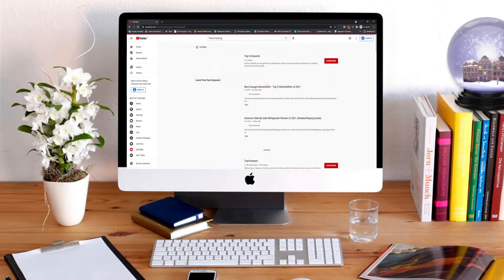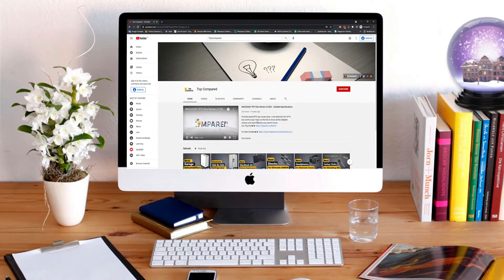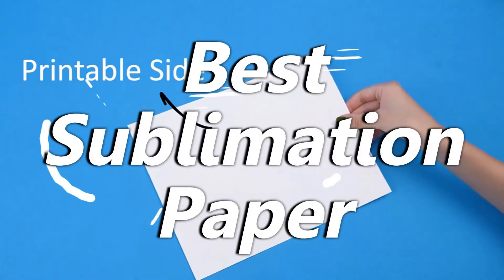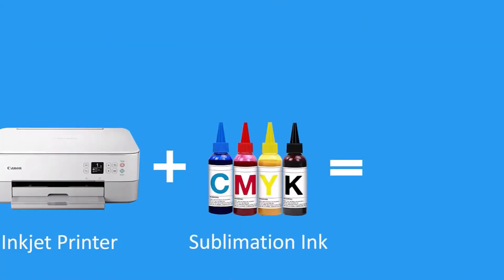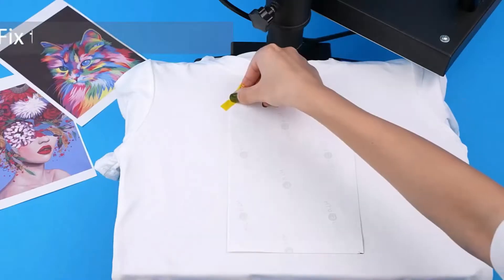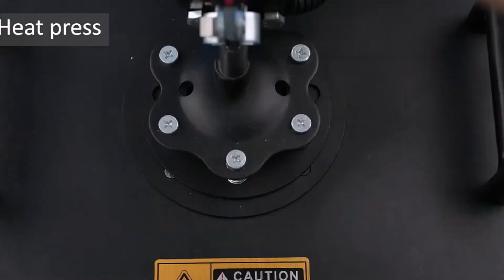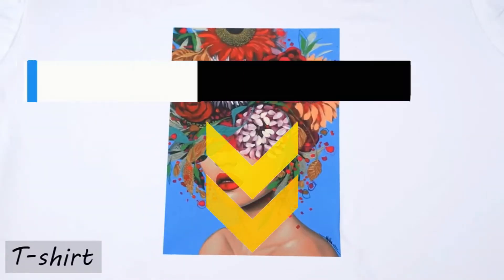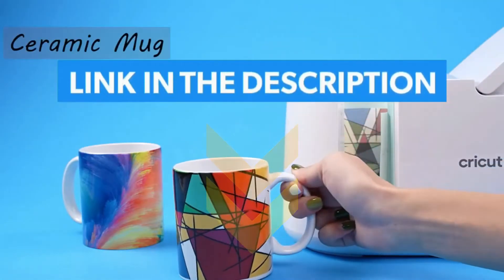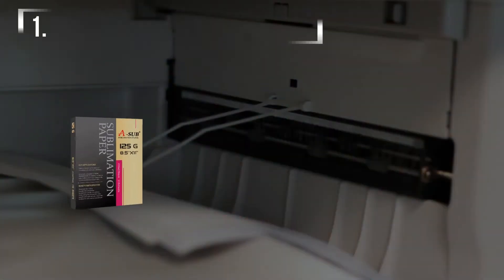Hi everyone, welcome or welcome back to Top Compared. Today we are going to have a look at the best sublimation paper. You can DIY your own mugs, toys, bags, ceramic plates, and more using high quality sublimation paper. Have a look at the video and find the product links in the description box below.